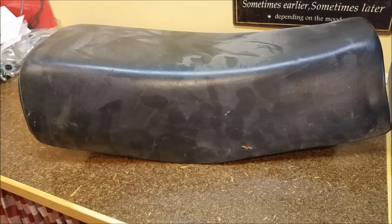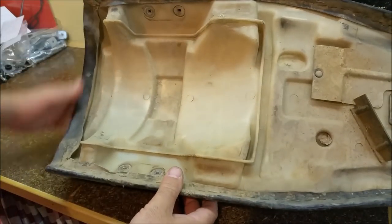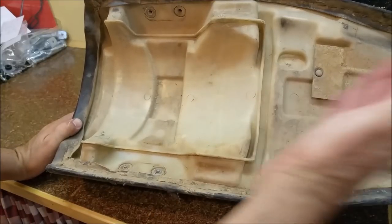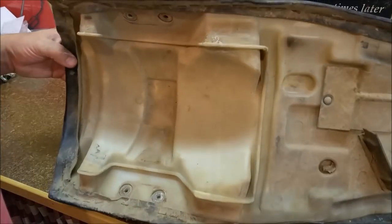Looking at the motorcycle seat — it doesn't look that great but it's not that bad. It's a bit dirty, a couple of little scars on there, but the rest of it's pretty good. It's a bit worn down here and of course it's really dirty underneath. These bikes have an inner guard in this area and one coming off the back, and this part forms part of the mudguard assembly. So we need to take this off and replace the cover.